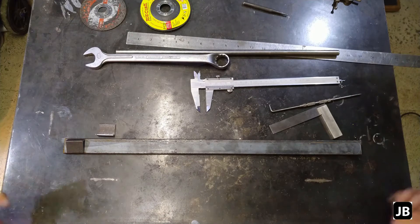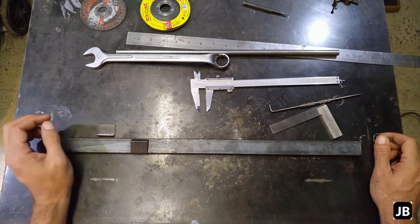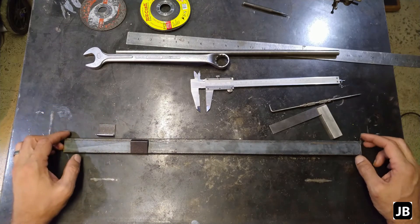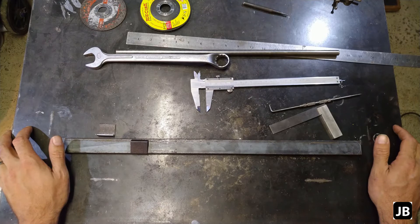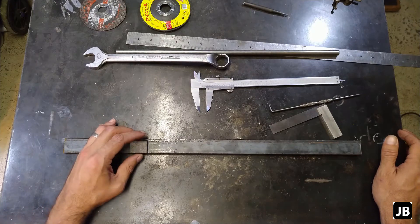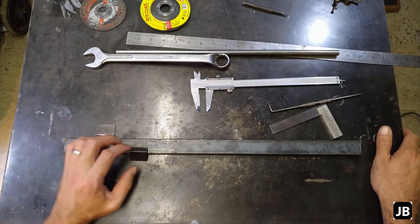Gentlemen, welcome back to the shop. Sitting in lockdown, you start thinking about all the things you ever wanted to build and didn't get time for. So that's what we're doing today. I was thinking, what can I build that'll be useful from time to time? And I went around searching and doing the old jazz hands on the Googler and got to a wrench extension.